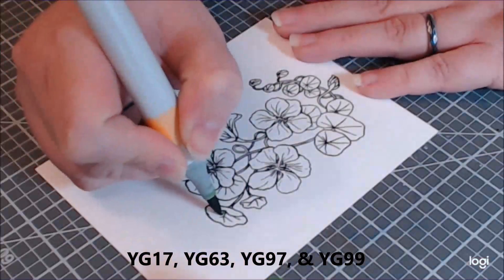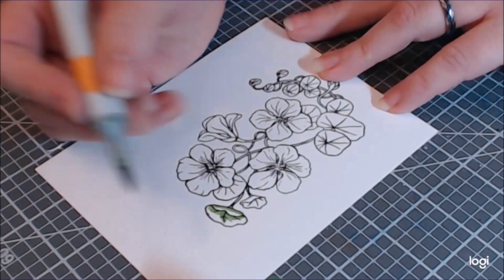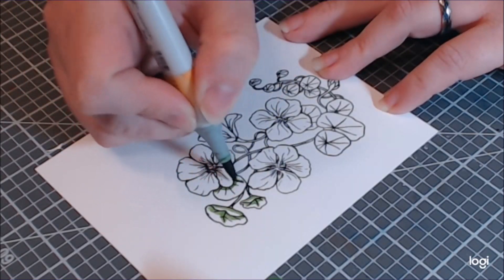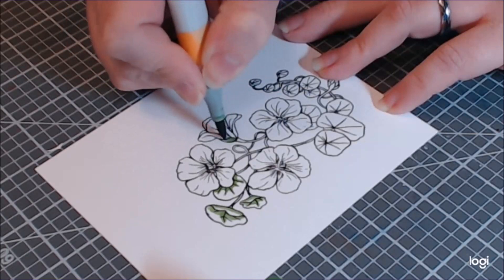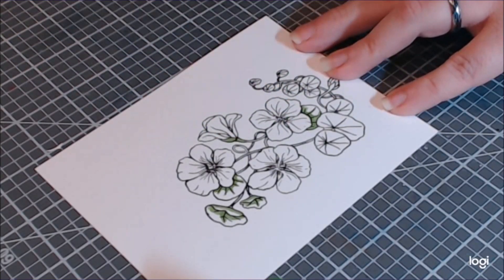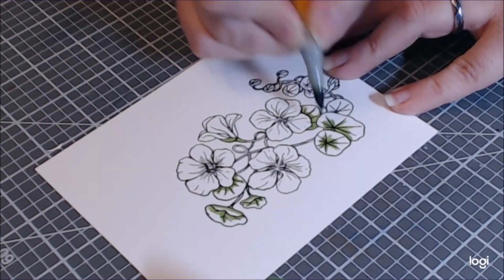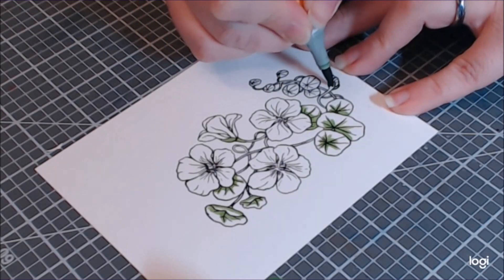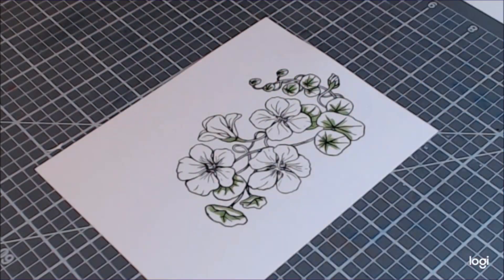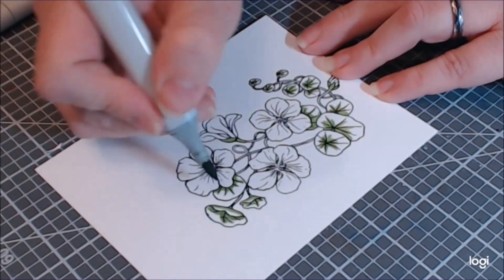I had stamped this on Neenah 80lb, so I wanted to do a little bit of coloring to mix in with my paper piecing because I really didn't want to paper piece all those flowers. You don't have to paper piece the entire image — you can just add a little bit of character or a fun pattern where you don't want to color it. Look at all those patterned papers you have been hoarding — this is a good opportunity to get them out.